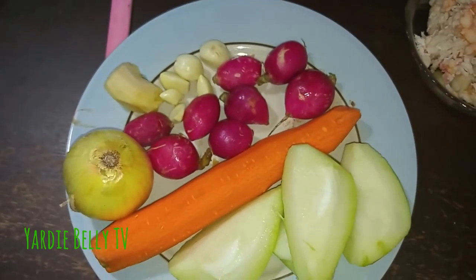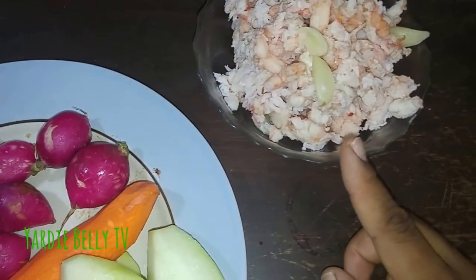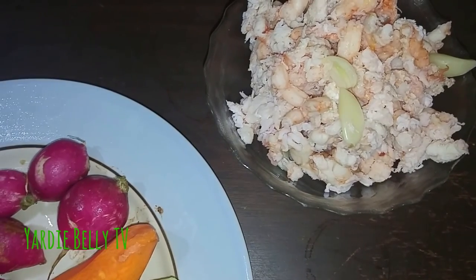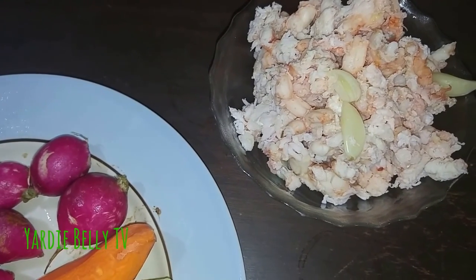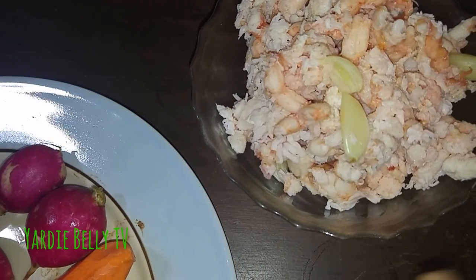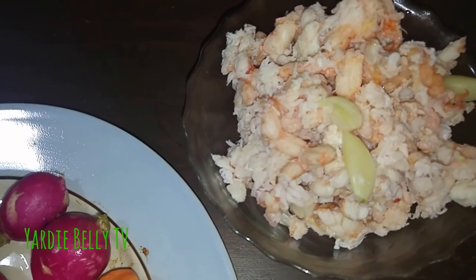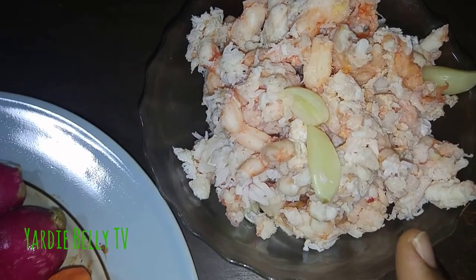Today we're doing a quick and easy recipe — simple curry lobster. I have two pounds of lobster meat here. I blanched it very quickly in boiling water because when I bought it, it was raw and frozen. When you try to thaw it out it goes to mush, so I dumped everything in boiling water with garlic and a little bit of ginger, and as soon as it turned pink I took it out. This is just my way — I've never done lobster meat like this before, so bear with me.